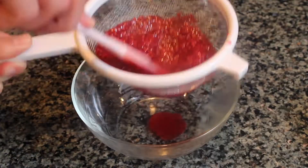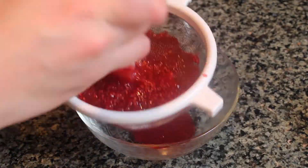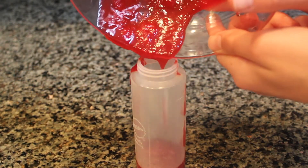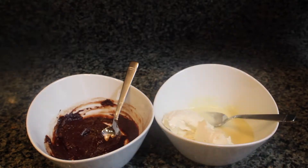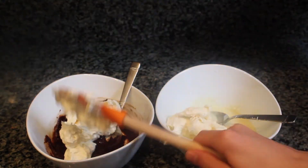Pour the raspberry coulis into a squeeze bottle — unlike I did, you'll want to use a funnel. Now that the chocolate is cooled, add half of the cheesecake mixture into each bowl and mix them together.